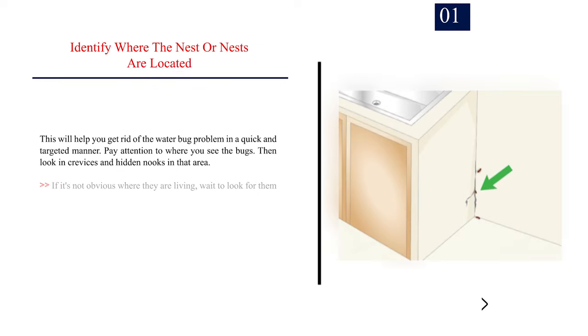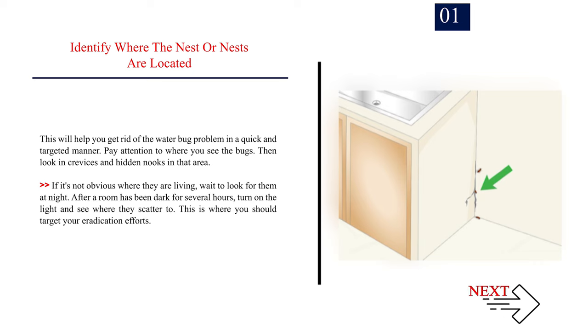Method 4: Killing the bugs with chemicals. Number 1: Identify where the nest or nests are located. This will help you get rid of the water bug problem in a quick and targeted manner. Pay attention to where you see the bugs, then look in crevices and hidden nooks in that area. If it's not obvious where they are living, wait to look for them at night. After a room has been dark for several hours, turn on the light and see where they scatter to — this is where you should target your eradication efforts.